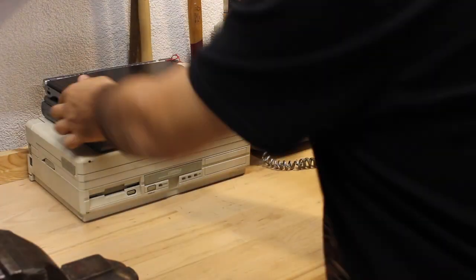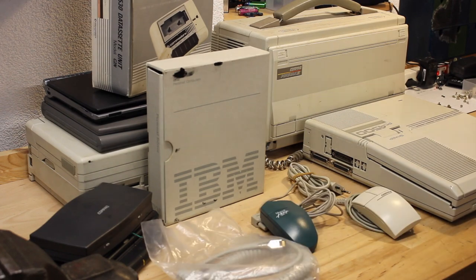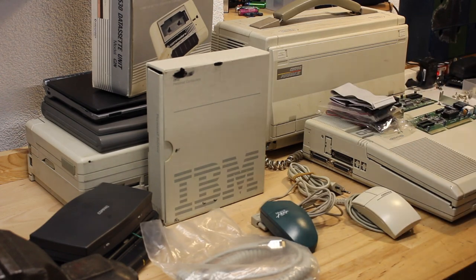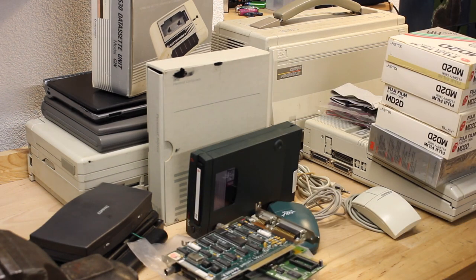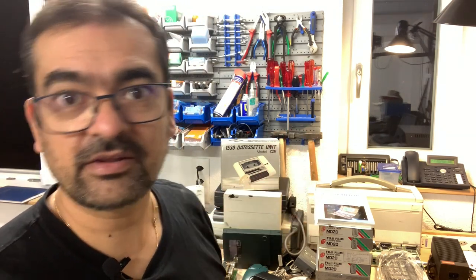It's been a few weeks already that I attended this basement clearance, of which I most prominently featured the IBM PC XT in one of my earlier videos. It's only now, over a month later, that I finally get around to inspecting all of these items. So with all of this retro stuff piled up, let's dive in and see what we've got here.